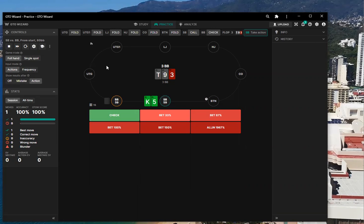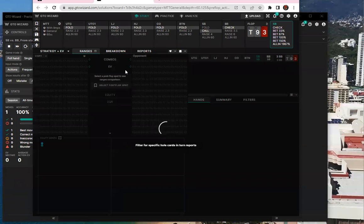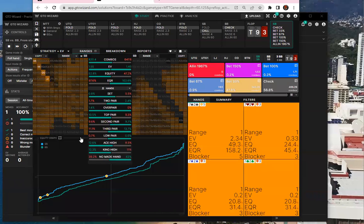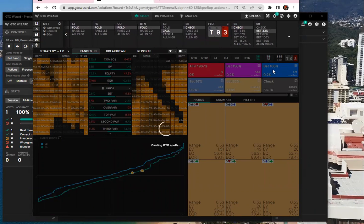The problem here is that we limp, and when we limp we have a pretty big range — like insanely big, almost any two cards. And then I think we need to lead with some hands. If you check and then he bets small, you're going to have to call with something.